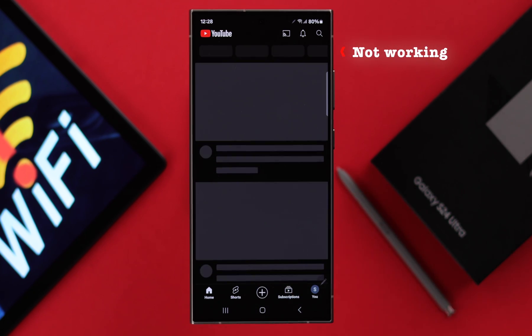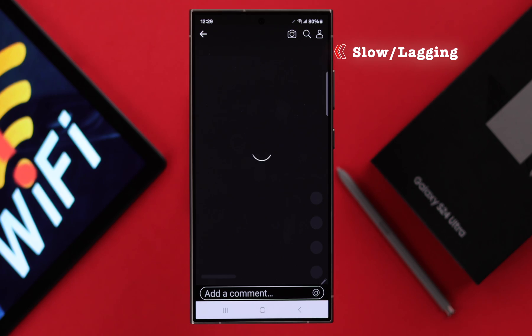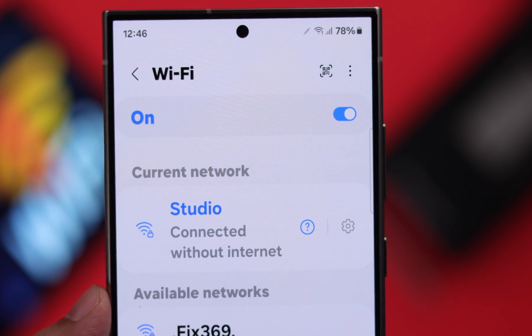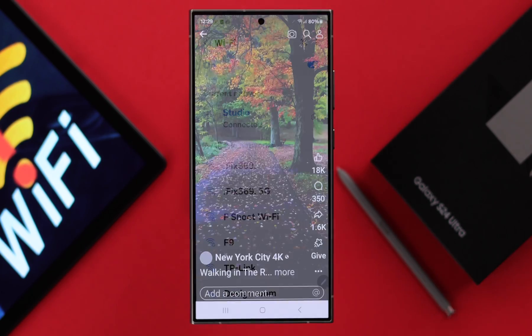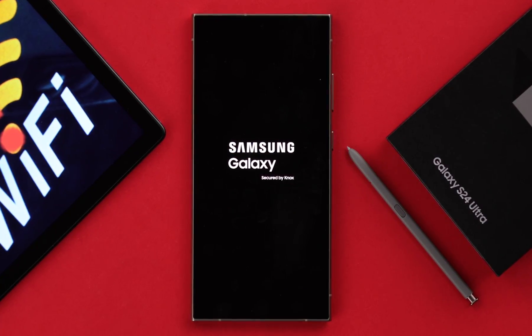If you're facing Wi-Fi issues like it's not working, not connecting, keeps disconnecting, slow or lagging, or you're seeing connected but no internet, then in this video we will show you how you can solve any Wi-Fi issues on your Samsung Galaxy S24 Ultra or Plus.